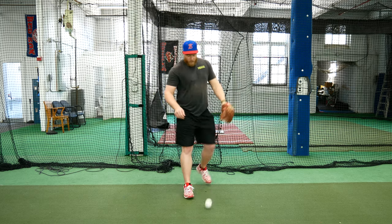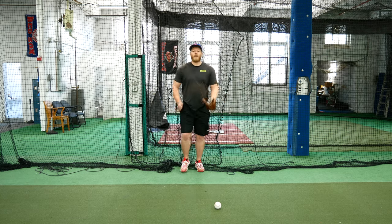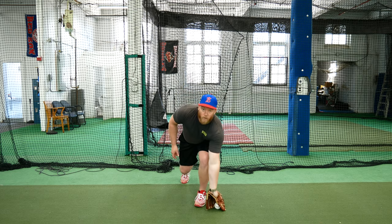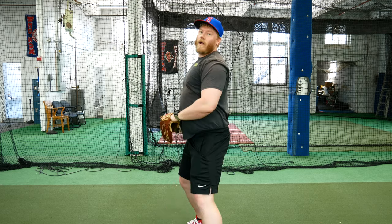One more time — set the ball down there. Big steps to get to the ball, break down to small steps, left foot, glove in the ball, then come up, and then we're ready to throw.